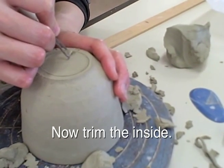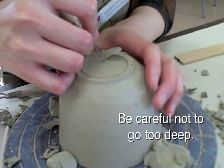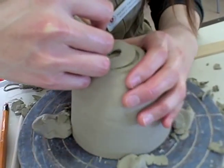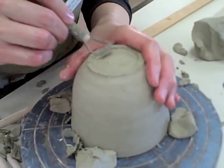Now trim the inside. Be careful not to go too deep. Using the rounded edge, further trim moving towards the center.